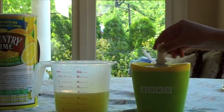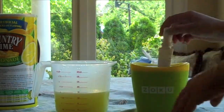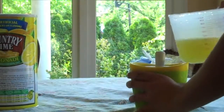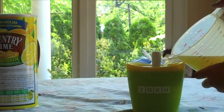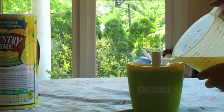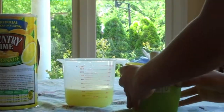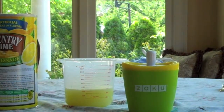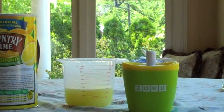We're going to put our handle stick in here — in case you're wondering what the thing was. And we're going to take our lemonade and just pour it slowly up to the fill line. Now we are going to wait about 6 to 10 minutes until it is nice and frozen, and then we'll get back to you.